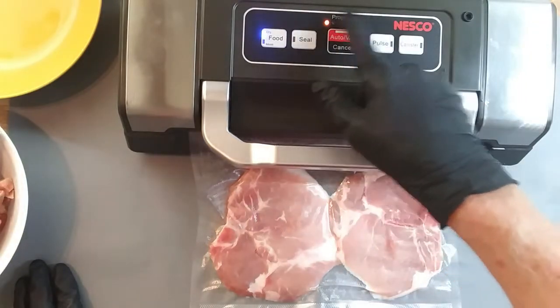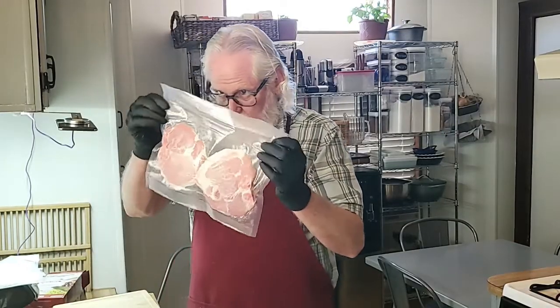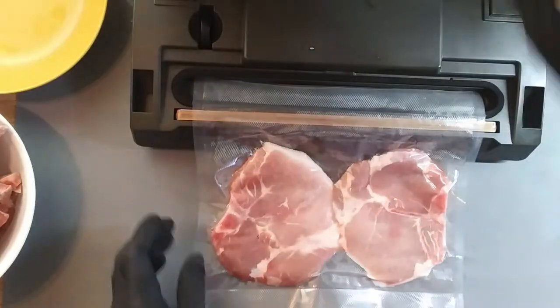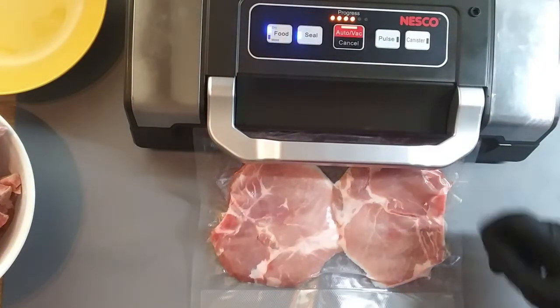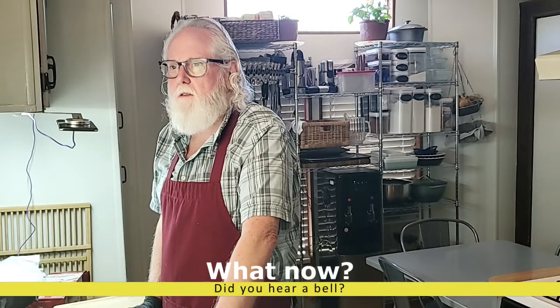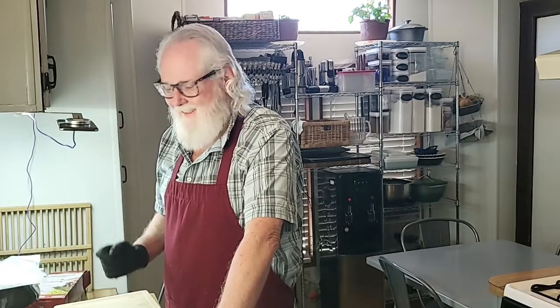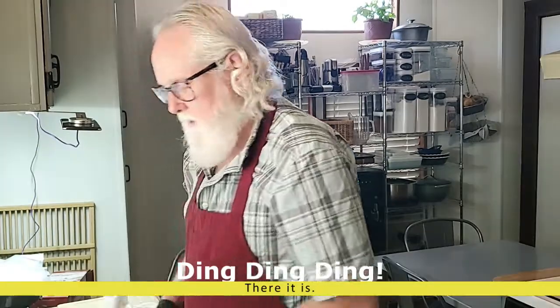Now that the seal light is off and all those lights are off, it's ready to open. And again we are not sealed. You can see the bubbles where it's pulling the moisture out — it's definitely vacuuming, it's just not sealing. The last problem I had wasn't vacuuming, and that was because of the seal. This time it's not sealing, so it's got to be another problem. I believe it's the bag.